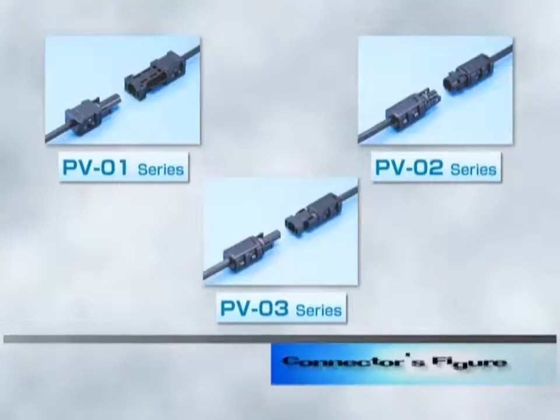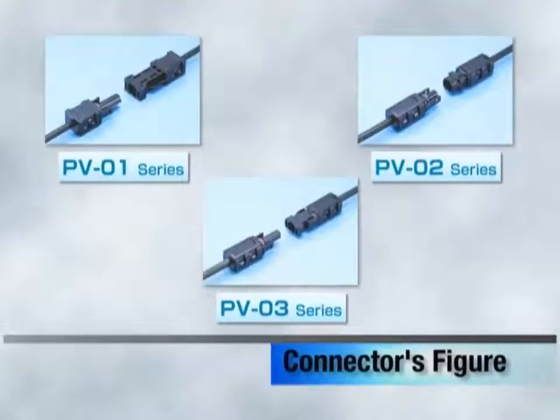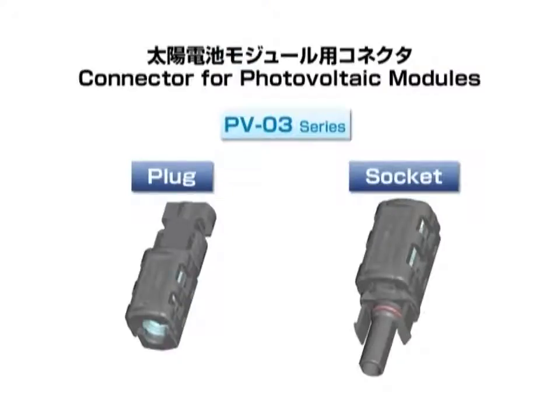To begin the presentation of the assembly, let's have a look at its configurations. As you can see, there are three possible approaches, but the basic work procedure is essentially the same. The connectors consist of two types: plugs and sockets.